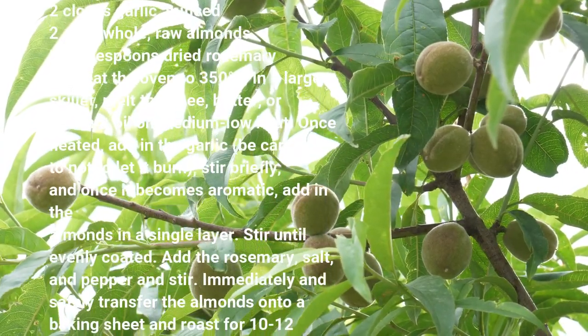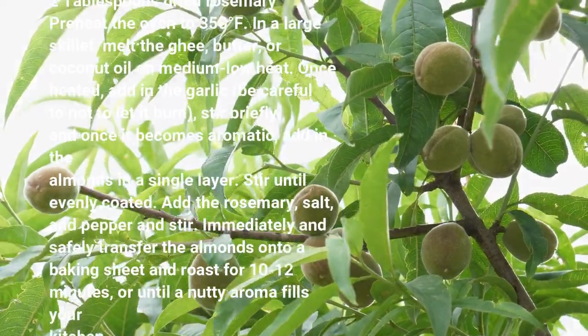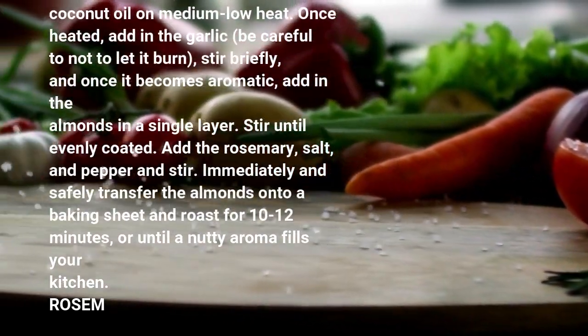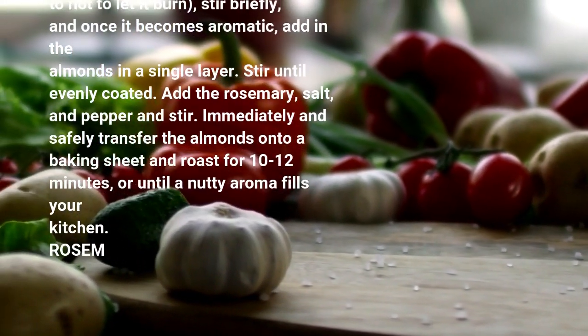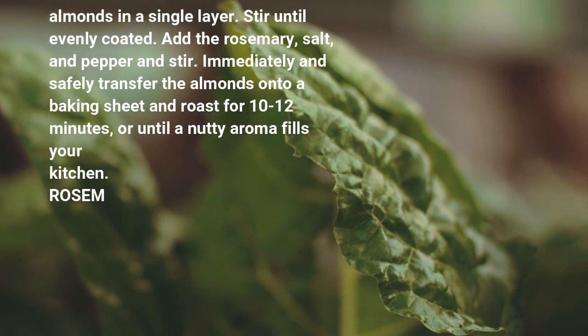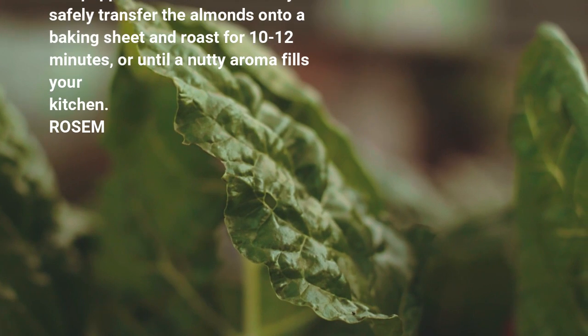Once heated, add in the garlic — be careful not to let it burn — stir briefly, and once it becomes aromatic, add in the almonds in a single layer. Stir until evenly coated. Add the rosemary, salt, and pepper and stir. Immediately and safely transfer the almonds onto a baking sheet and roast for 10–12 minutes, or until a nutty aroma fills your kitchen.